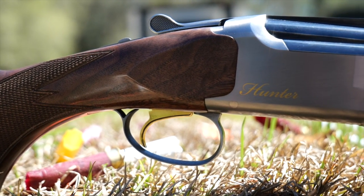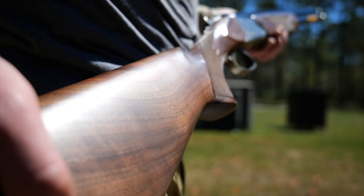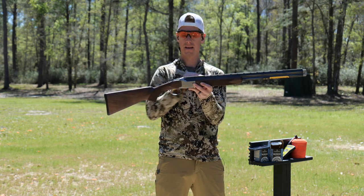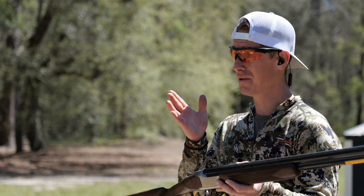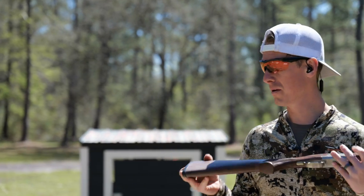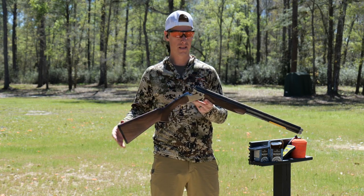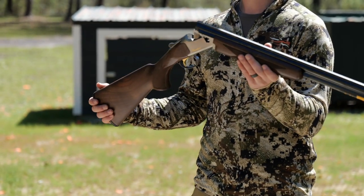It's a very basic looking shotgun — really no engraving. It has 'Hunter' on the side in gold, and a gold trigger. It's got nice grade two to three walnut stock with a little bit of character, but overall pretty basic. It has one bead on the front, no mid bead, which is pretty typical on a field gun. It has a raised rib, slightly above the line of the receiver, which I enjoy — sometimes flat ribs put the top lever in my field of view. It has the Inflex recoil pad to help reduce recoil. Browning makes very solid, smooth operating guns. Nickel plated receiver — solid gun, nothing fancy.